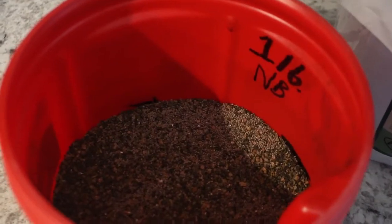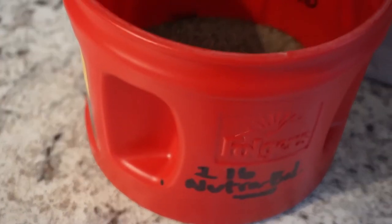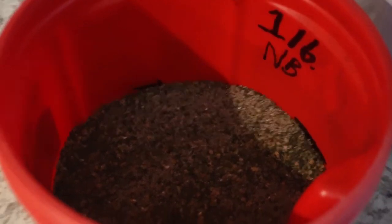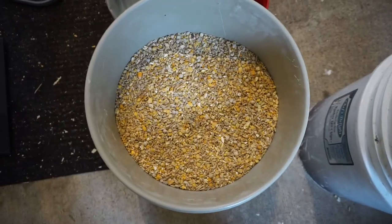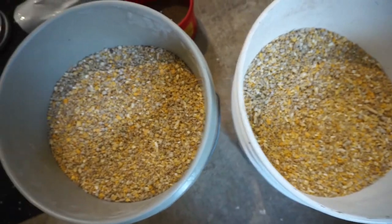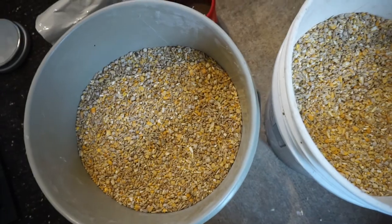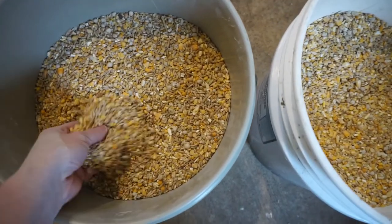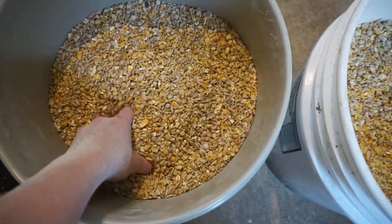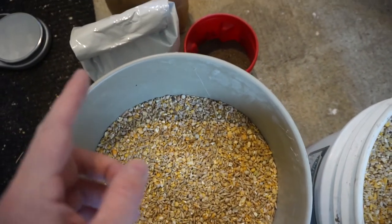Here is the NutriBalancer. I'm using an empty coffee can, and I measured out one pound of it. I've now got all of my grains mixed, and they're just about evenly divided into two five-gallon buckets. I've mixed everything around and I'll mix it again when I put it into the storage container out in the chicken coop. I still have to mix in the NutriBalancer and the fish meal.